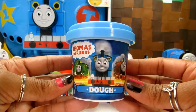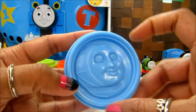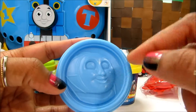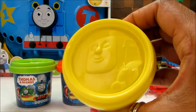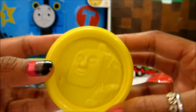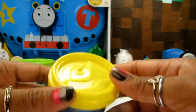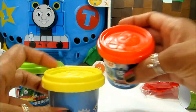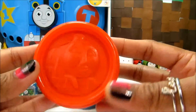The best part about this dough can is... Look! It's got a mold here. Do you know who this is? I know who this is. It's Bensa. And this one — that's Gordon.